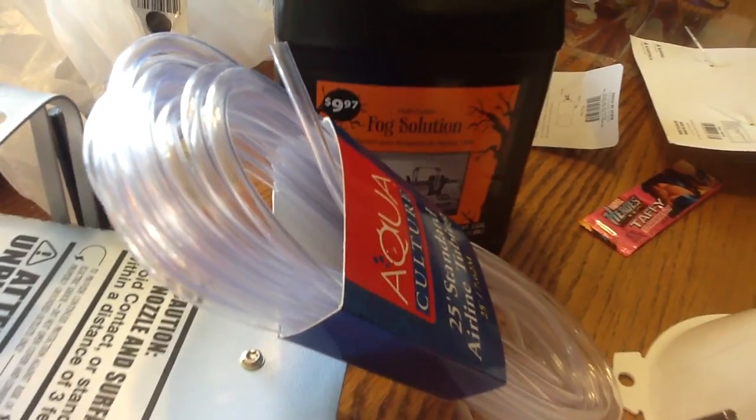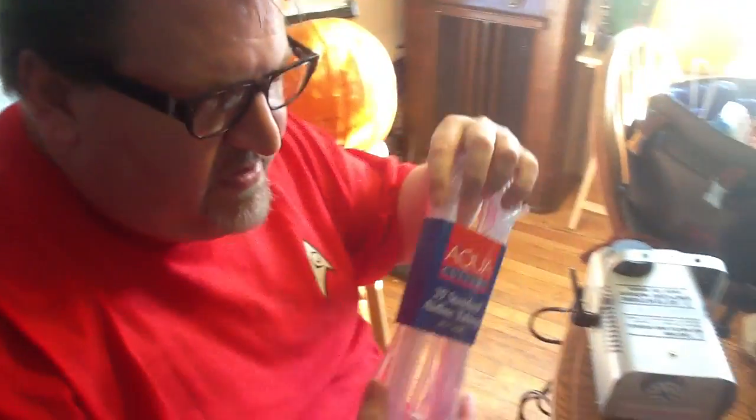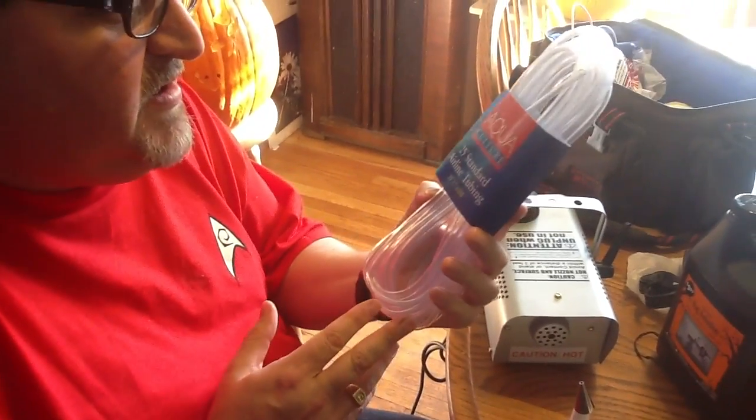I'm going to show you what I'm attempting to do. I'm creating a series of tubes that are going to make Mr. Dragon here smoke out his nostrils. What I have is some aquaculture standard airline tubing.